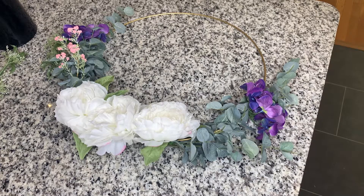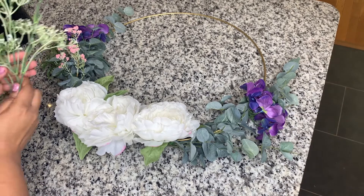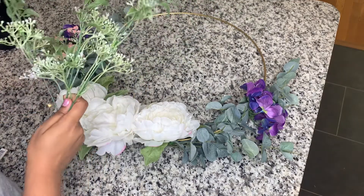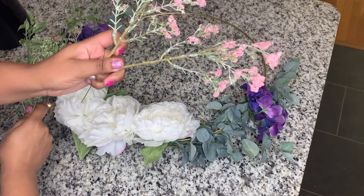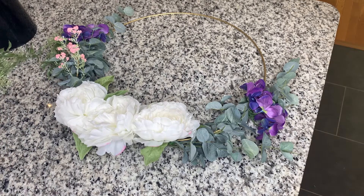Once that one was done, I realized that something was missing. So I went back into my stash and I found a little bit more greenery, but lighter, and then some picks that would give it a nice pop of pink. I'm going to start with placement, make sure that they are where I want them to be, and then work through to make sure that they are as symmetrical as possible.